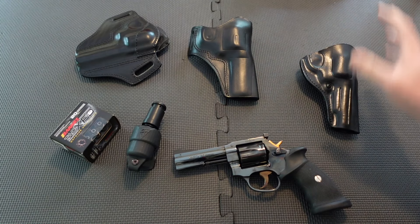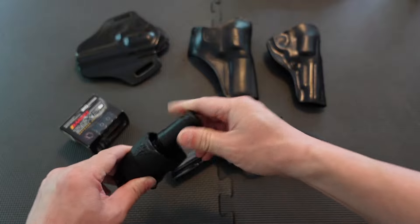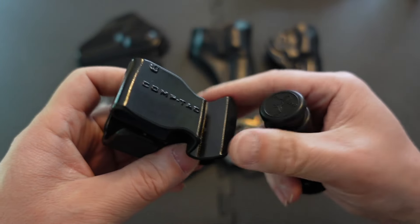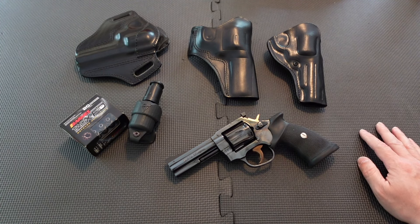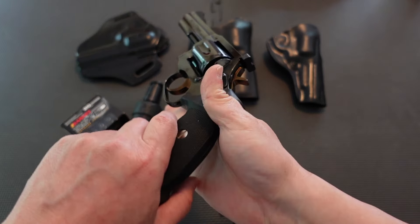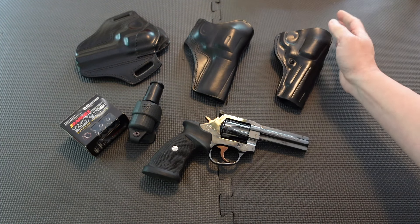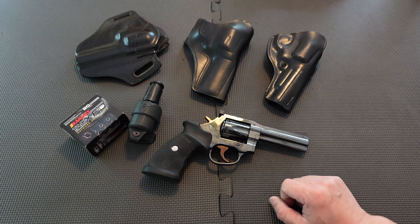I didn't end up carrying this as a primary CCW consistently. If I had, I would have carried a speed loader — this is a Safari Land Comp 3 — loaded with this round I have a bunch of on hand. It may not be the best self-defense cartridge but I have it. This compact speed loader holder would have been on my belt line. Ultimately it didn't work out. With a four-inch barrel, these holsters are pretty big — concealing under a T-shirt is difficult; under a jacket, no problem.